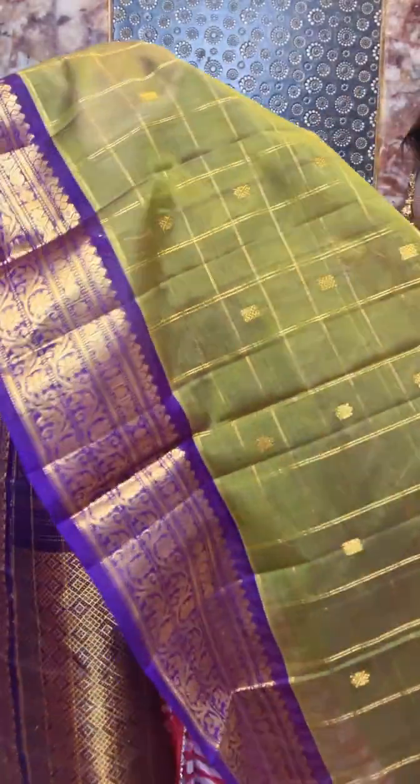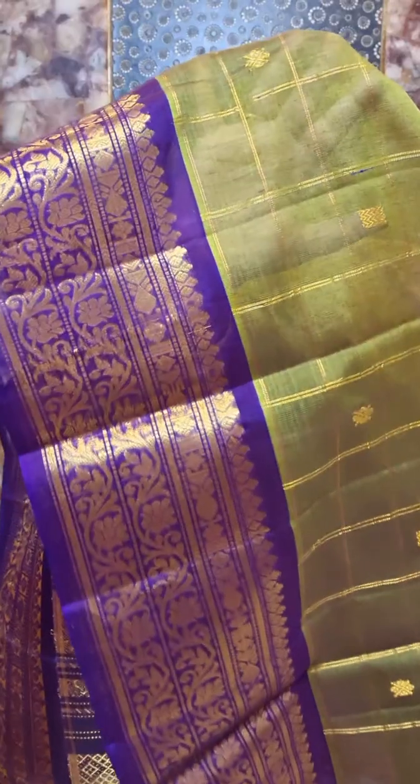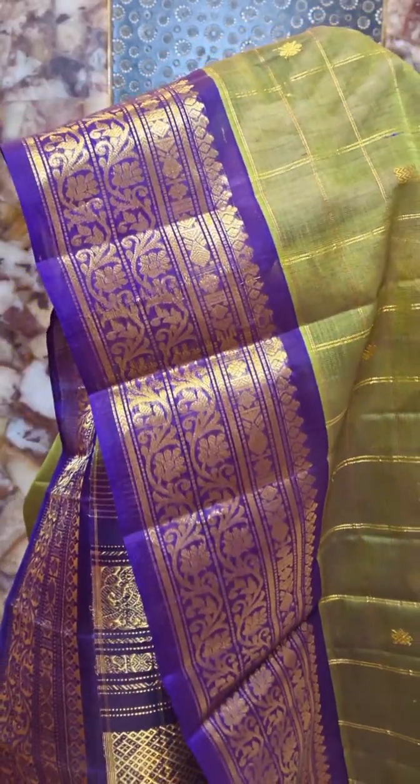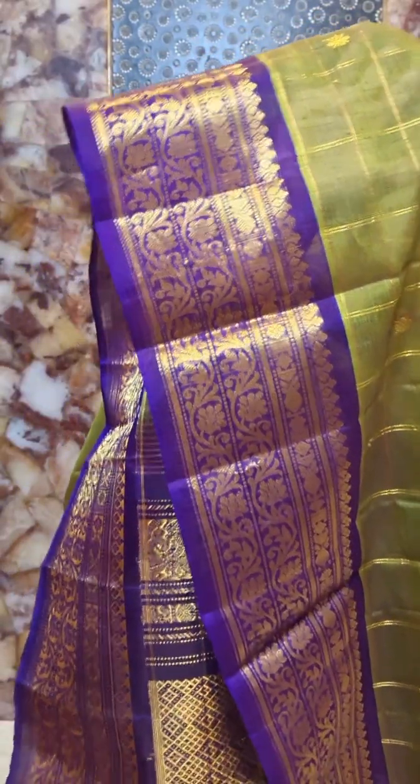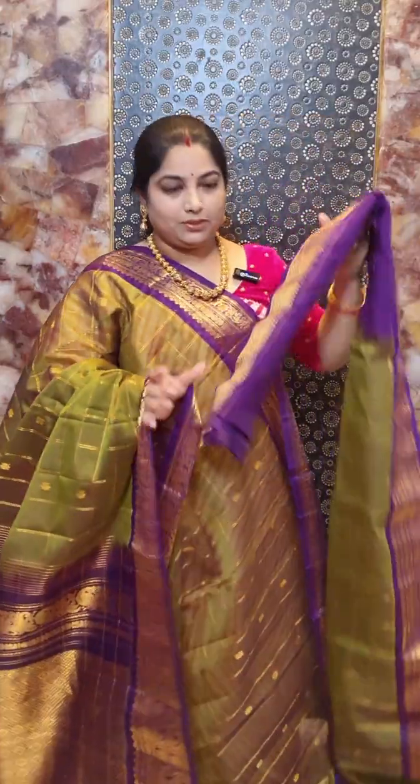This is saree number five with a nice Sabrina and purple combination. All over the saree there is a checkered zari woven pattern with nice floral motifs and zari weaving. The border is in contrast purple color with nice floral intricate weaving. The saree comes with a blouse piece with zari borders. Saree number five is priced at rupees 8,500.